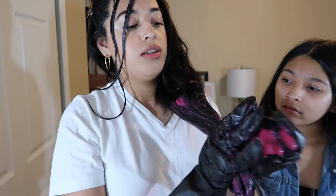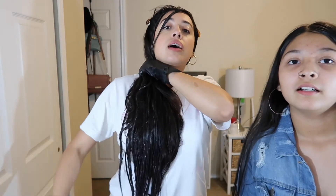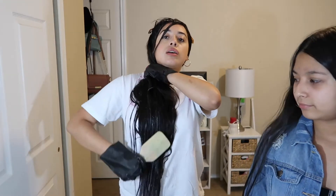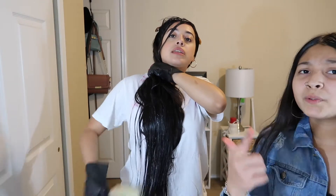When you brush your hair, ladies, you gotta start at the tips and work your way up — that works miracles. So start at the tips, that's what I do.